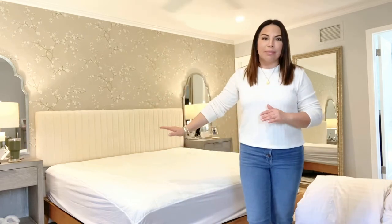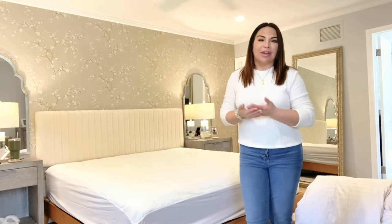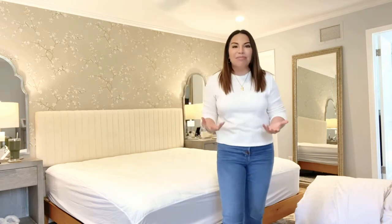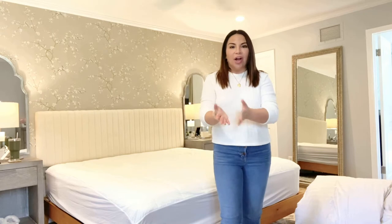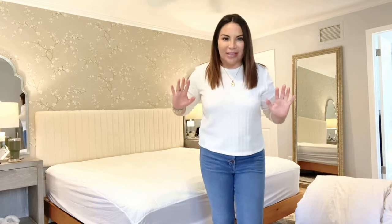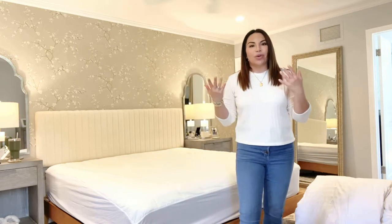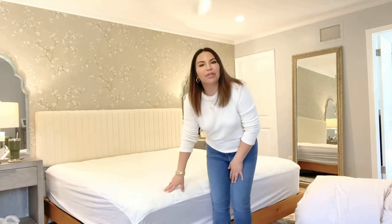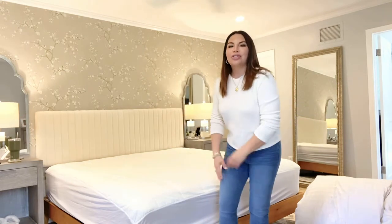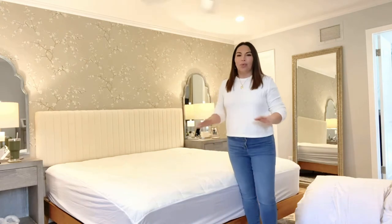I stripped the bed down to the mattress pad, and that brings me to my first really important point. A lot of times when we're dealing with heavier bedding, you get hot underneath and it's miserable — you sweat and it's just messy. So what I found really helps is a cooling mattress pad. They're very affordable, so going from a regular mattress pad to a cooling one, the price isn't going to be that much different, but you're going to be sleeping cooler at night. This one is one I recommend and it really works.